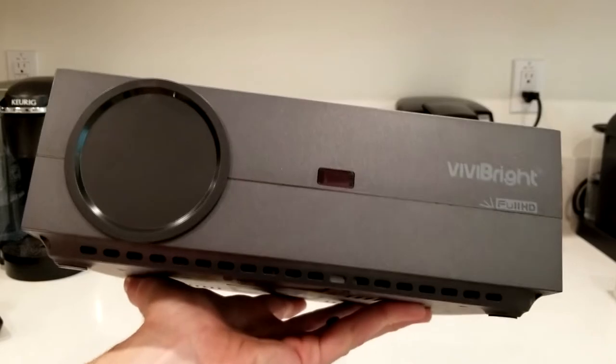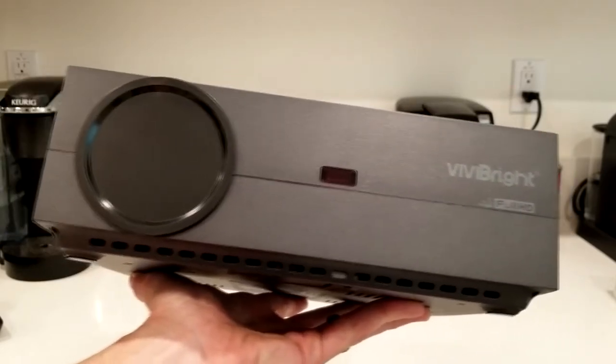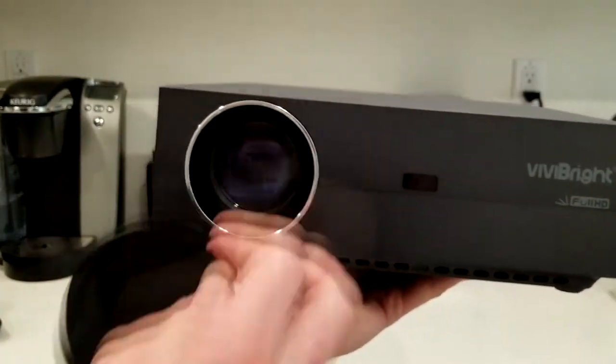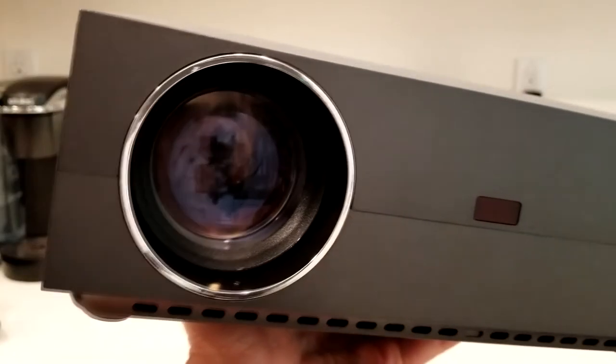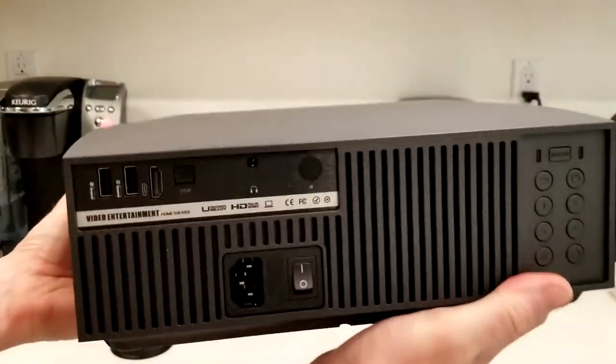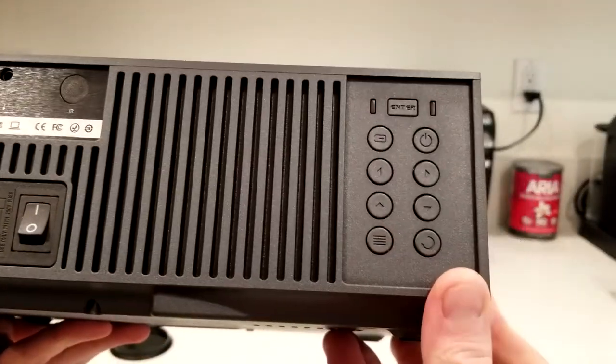There is the projector. We have our remote sensor on the front, the Full HD Vivi Bright branding, and our lens cap cover — which you just pull off — revealing the lens. You can adjust the focus with the wheels here, and there's ventilation for the projector.